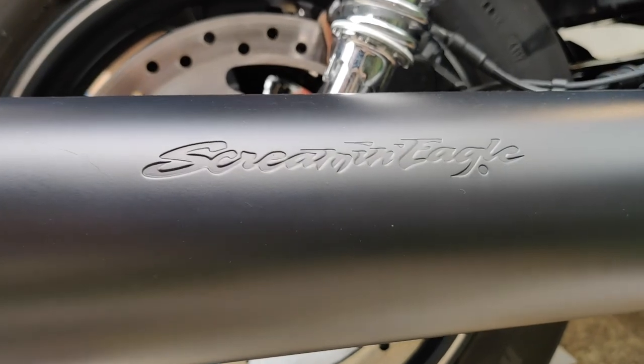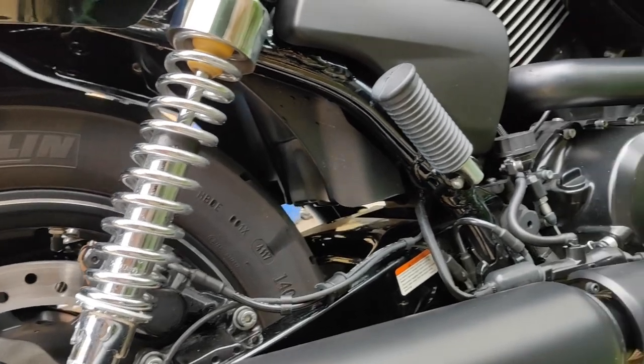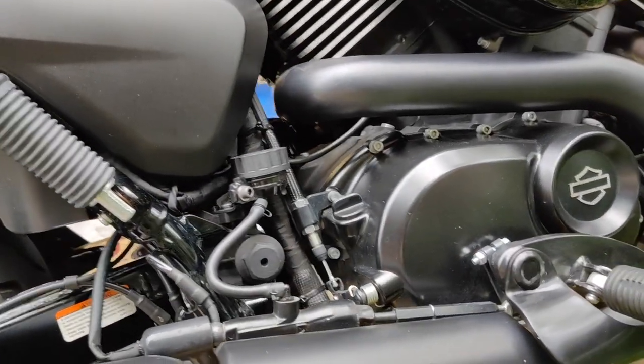Michelin tires on the front end. And this unit is already upgraded with a Screamin' Eagle exhaust.